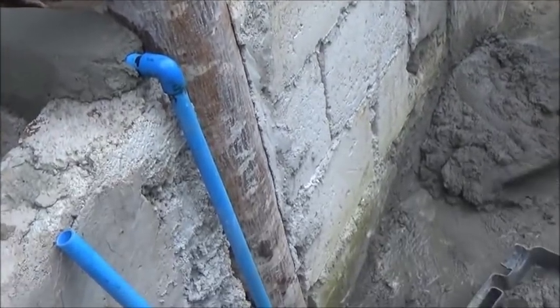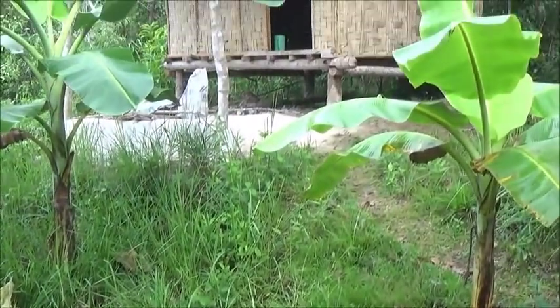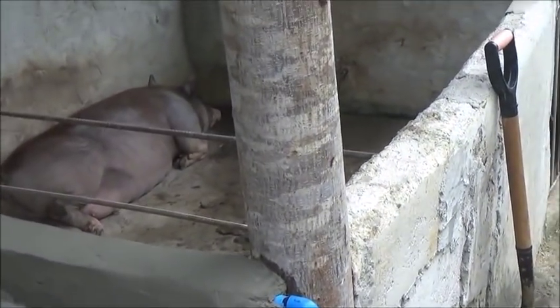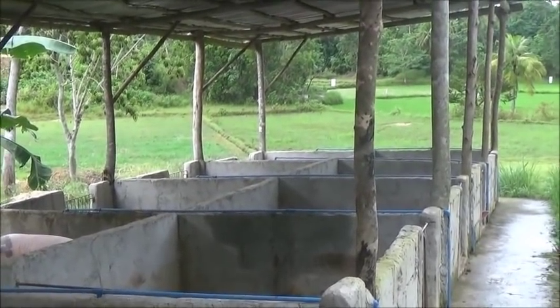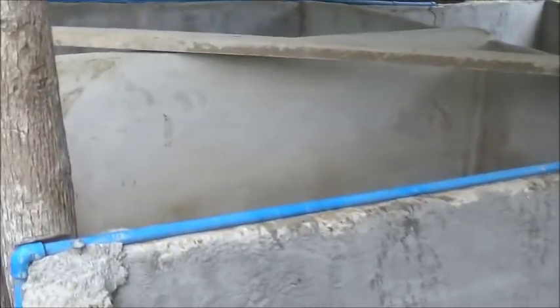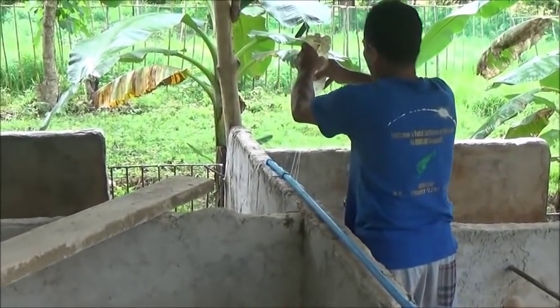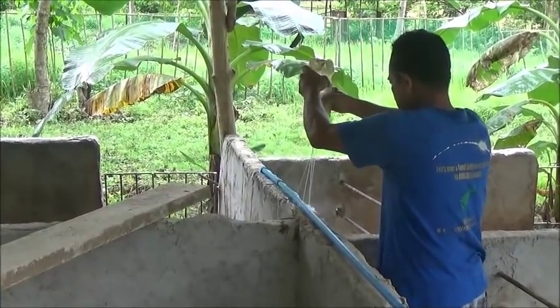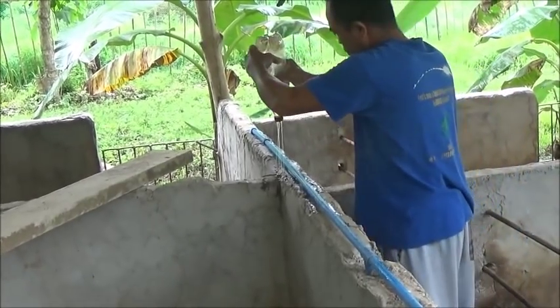We're going to leave one pipe bare here on the outside because we're going to run water next week over to the caretaker house. You can see he pre-wets the area before he wets the cement — it helps the cement he's going to add stick a bit better.